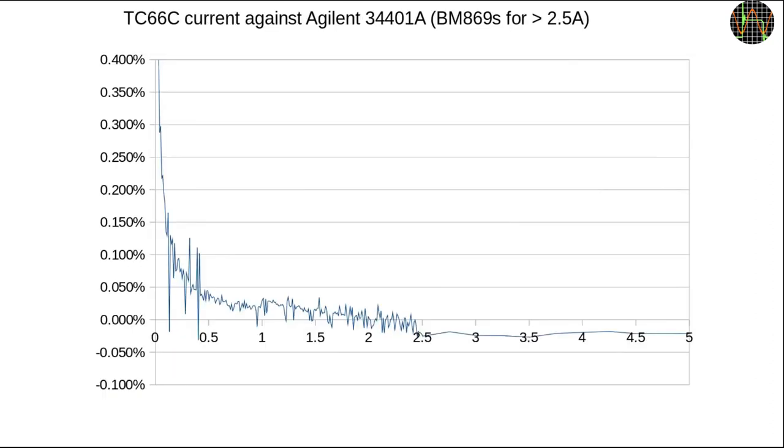On to current: this plot tracks the accuracy of the current readout. Because the 34401A is limited to 3A max, I use the Brymen BM869S for currents above 2.5A. The BM869S is a decent multimeter but its DC accuracy in the 5A range is 0.5%, which is less than the claimed 0.1% of the TC66. So the plot lining up reasonably well with the 34401A section means the BM869S's performance is better than spec, but that section is really more an indication — I just don't have any way of verifying such high currents with the necessary accuracy.